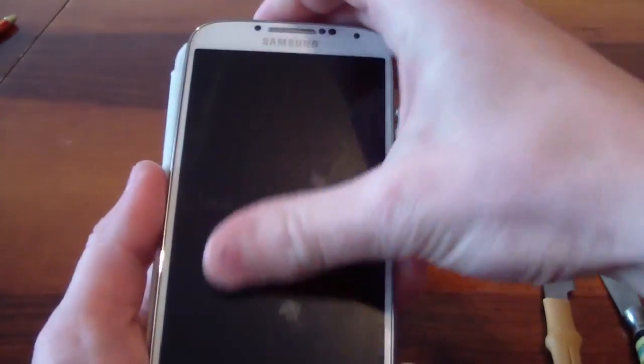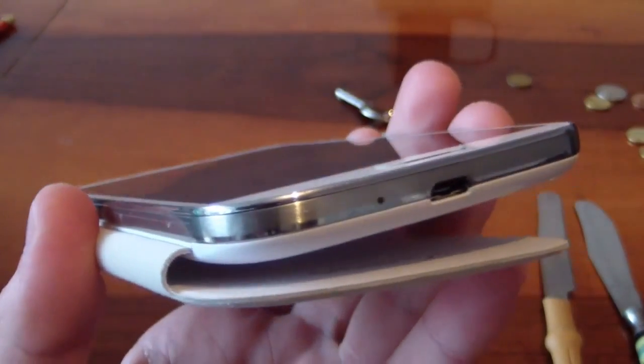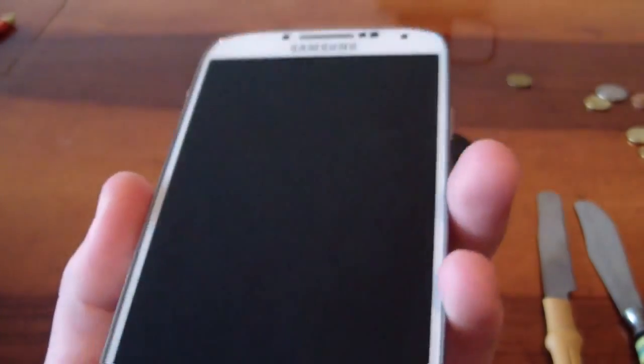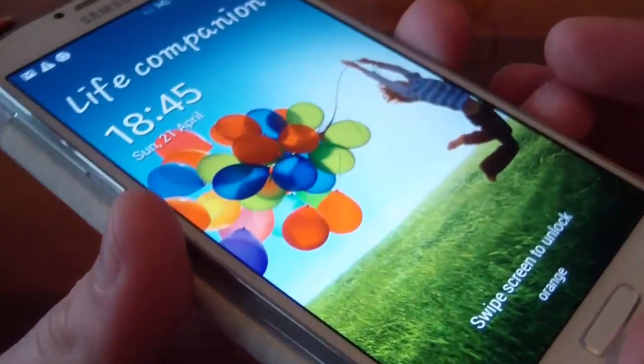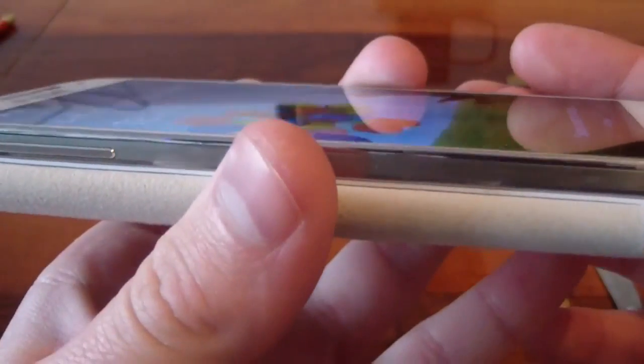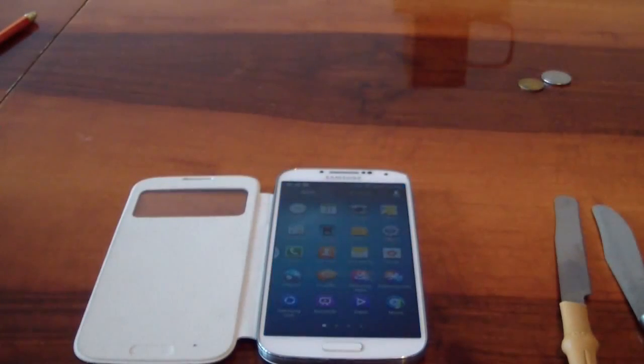There's absolutely no damage done. Finally, let's find out if our pennies can scratch our screen.